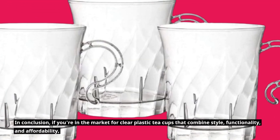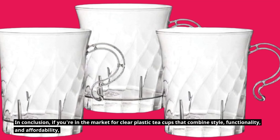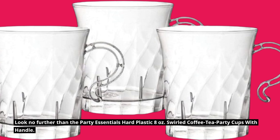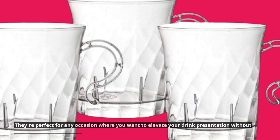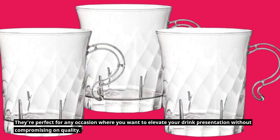In conclusion, if you're in the market for clear plastic teacups that combine style, functionality, and affordability, look no further than the Party Essentials Hard Plastic 8 Ounces Swirled Coffee Tea Party Cups with Handle. They're perfect for any occasion where you want to elevate your drink presentation without compromising on quality.